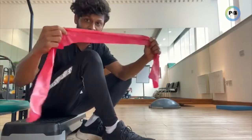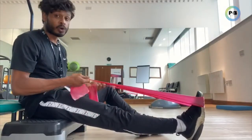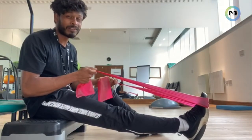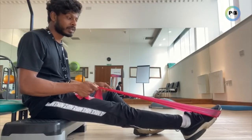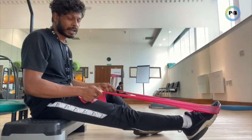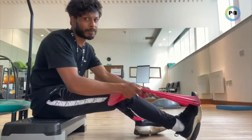You can find yourself under these bands — the therabands — loop it against your leg. You're going to hold on to the band. The level of tension is up to you depending on your level of pain, your level of function, and your level of strength. From this position, all you're going to do is push the band down and then come back up all the way. You can do this in long sitting.